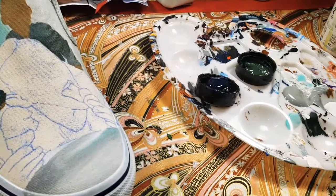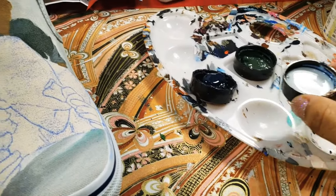Some of my paint is coming out a little bit too thick, so now I'm going to use some 2Thin.